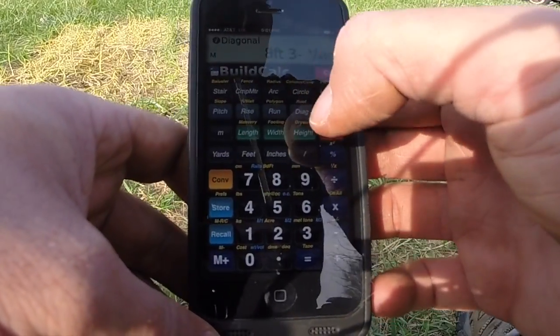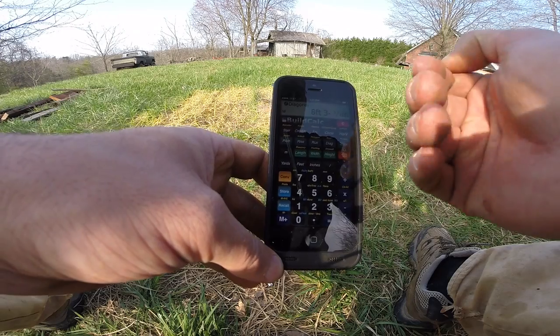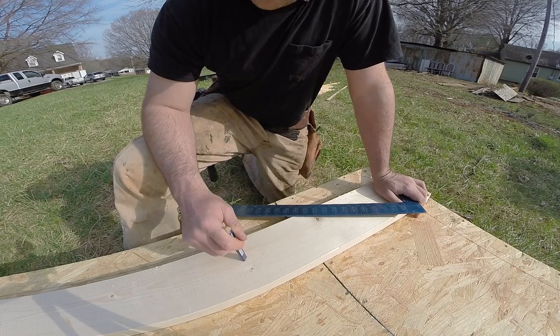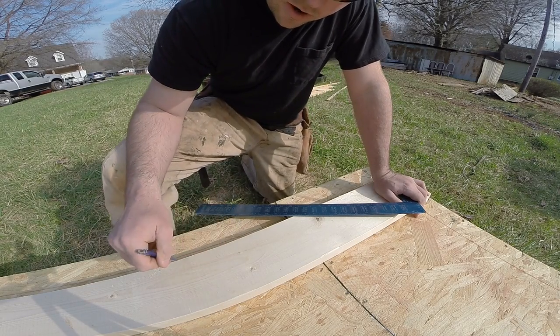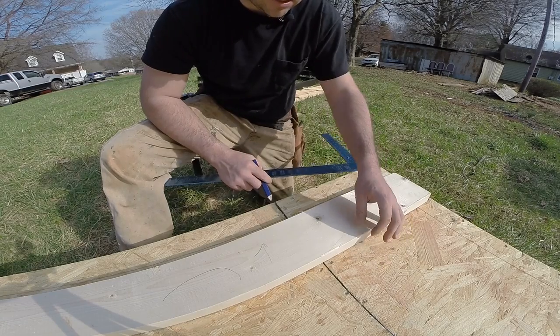If I hit the diagonal button, it'll show that my diagonal is going to be 8 foot 3 and 3/4 inches — that's from plywood to plywood. So if I'm going to do an overhang, I'll need to add to that. Now I'm going to get a 2x6; that's what I'm going to be using for my rafters. I also want to crown it to make sure the crown's up, so I want to make sure that my C-cut — which is where the plate will end up sitting on top of the wall — is located in this section.